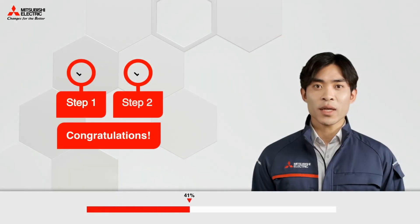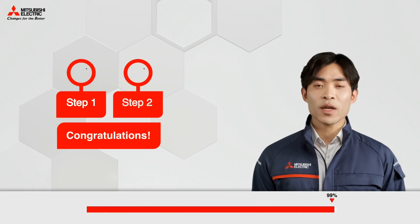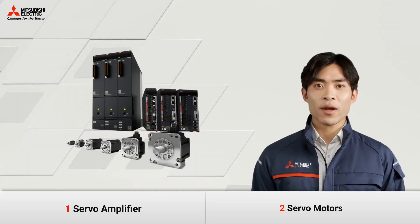Congratulations! The configuration process is over! Thank you very much for your time. I hope your vision of our MRJ5 solution is much clearer now and you're ready to move forward with your desired package.